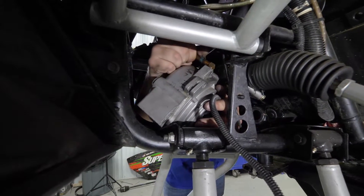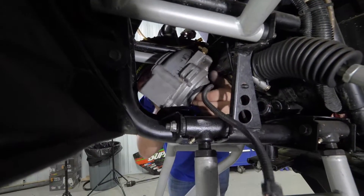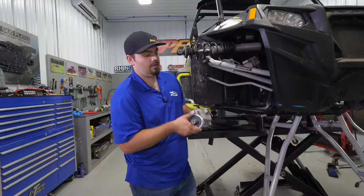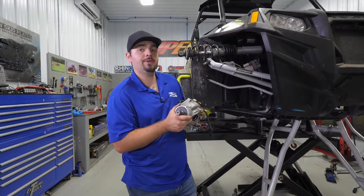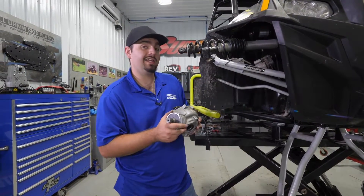One last thing — don't forget to remove your vent tube. It'll just slide right out. Now that we have our factory differential removed, it's time to get some oil into our new Super ATV differential and get it installed.